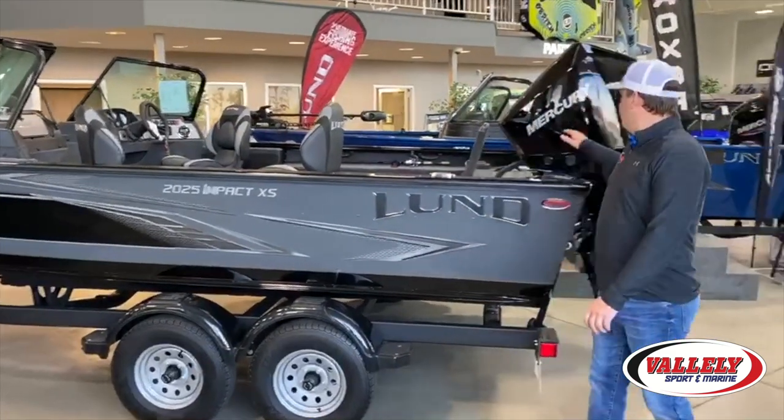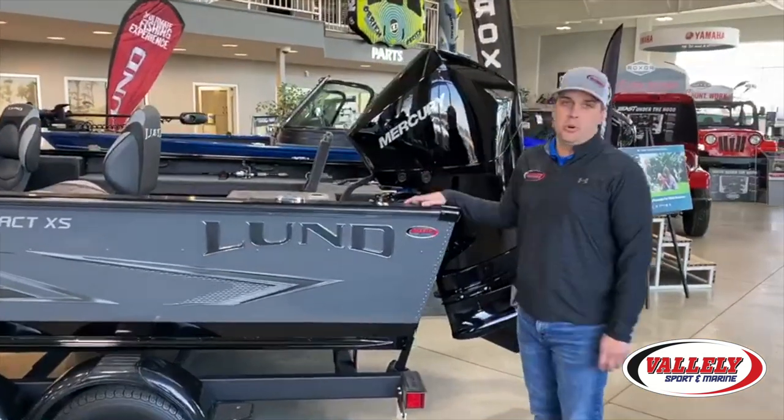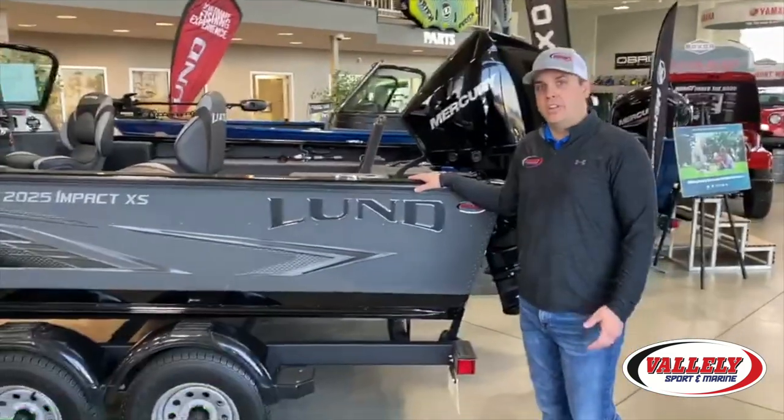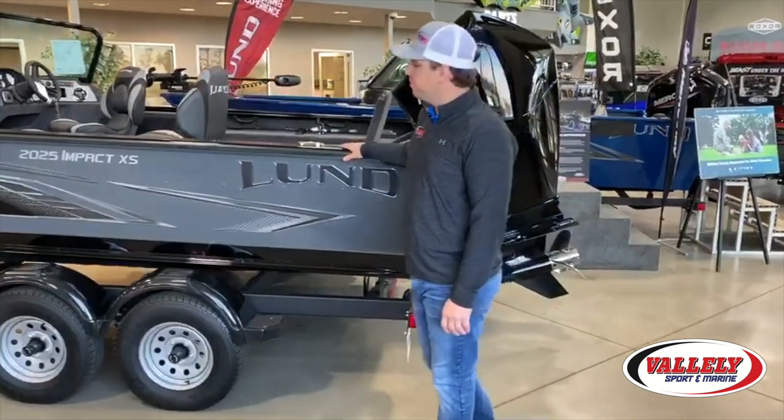This particular boat is powered by the new Mercury 200 V6 four-stroke — an exceptional motor. It runs this boat about 48 to 52 miles an hour wide open throttle, and really gets it up on plane extremely nicely, even with a full load of people.